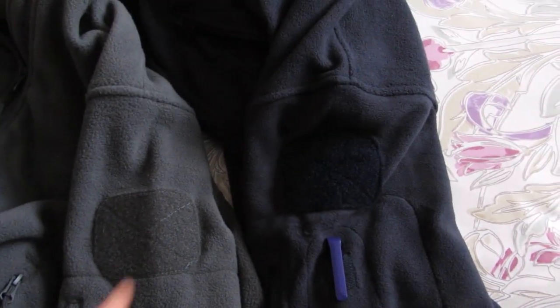Both fleeces have a velcro patch about the same size, and you can put your patch on it.